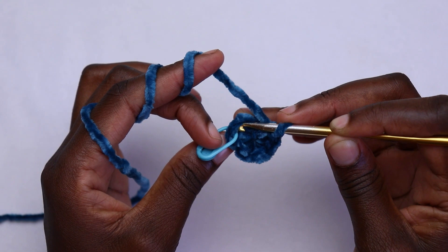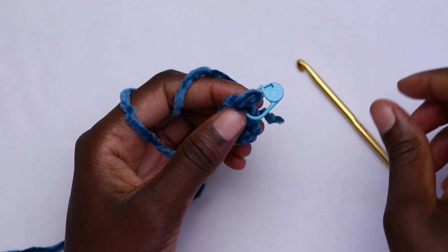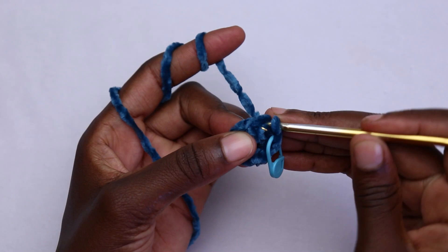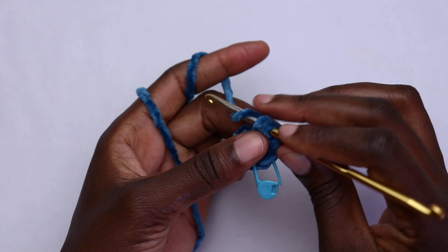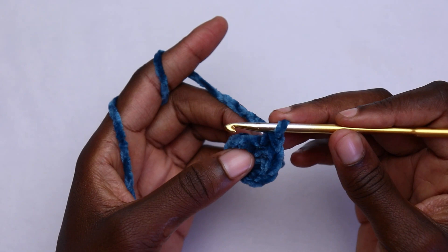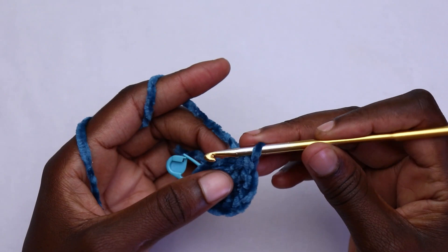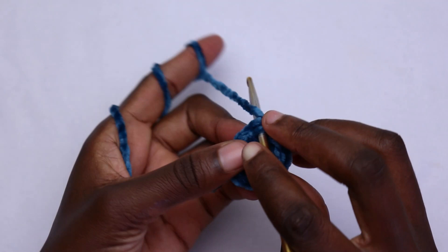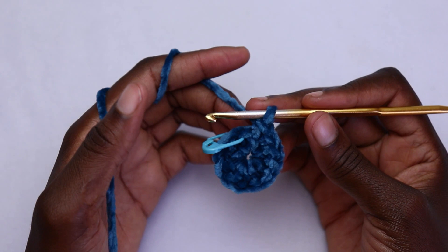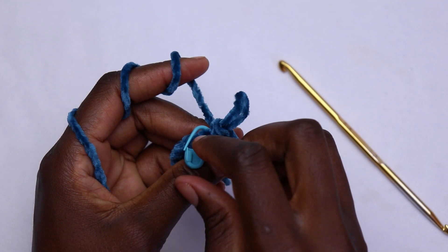Insert your hook in that first stitch and work one single crochet. Place your marker in the first single crochet of the second round, then add another single crochet in the very same stitch. Go in the next stitch and place two single crochets, then in the third stitch place two single crochets. At the end of round two you shall have 12 single crochet stitches.